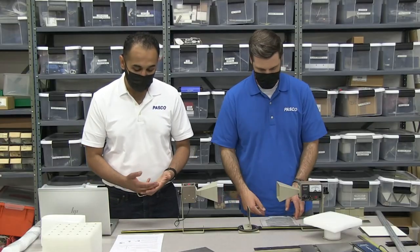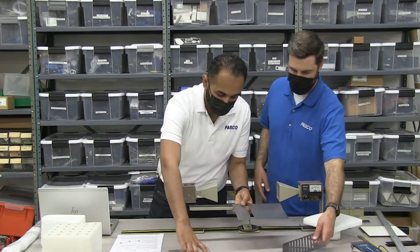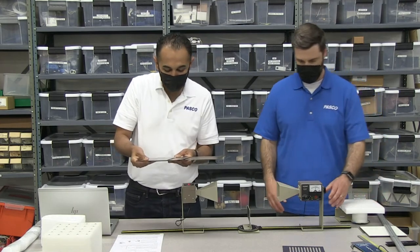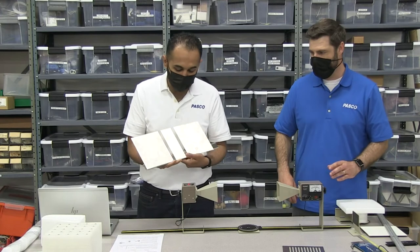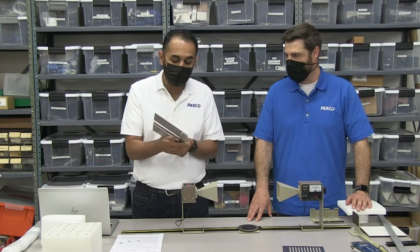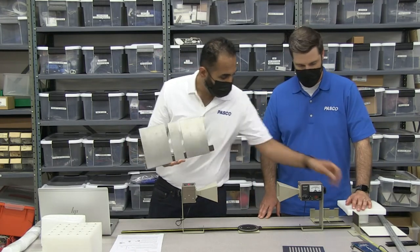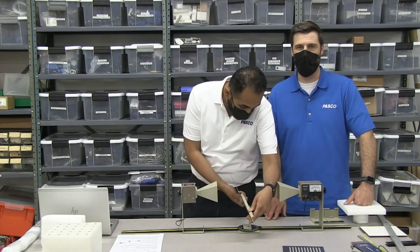We can also do interference with this — double slit interference. As we showed at the beginning, this is our double slit apparatus. The experiment will tell you to try to set these about 1.5 centimeters apart — try to be as exact as we can. Because when the slit width is on the order of the wavelength, things start happening.